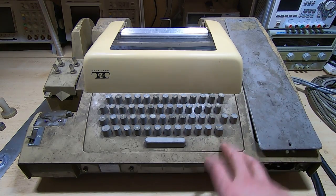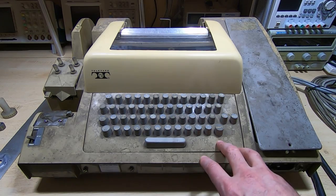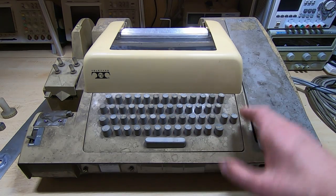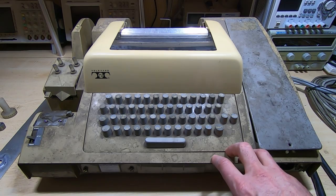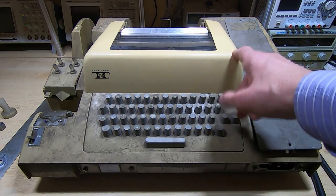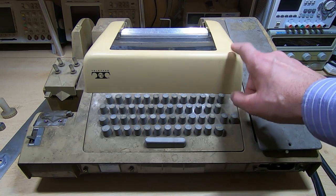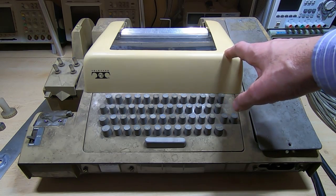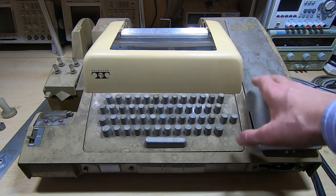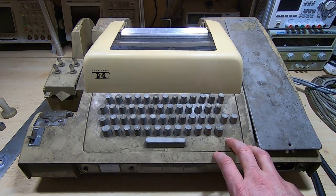I'm just going to pop the outer cover off and take it away to clean it. I won't show that process — if that's the sort of thing you want to see in future, let me know, but it's just tedious cleaning and not particularly interesting on video. As you can see it's coming up nice and clean; this is just cleaned, not yet polished, and I think once it's been polished it's going to come up extremely nice. I'll save the polishing until later in the series — for right now I'll just clean it off, get the cover off, and then we'll have another quick look inside to see what the next steps will be.